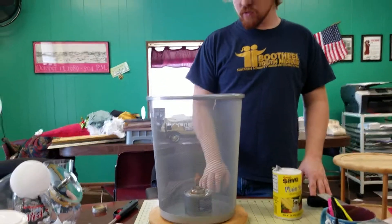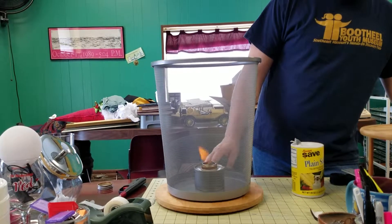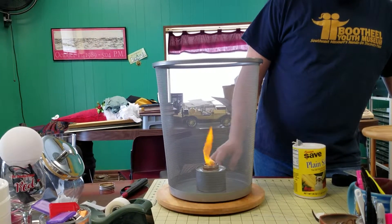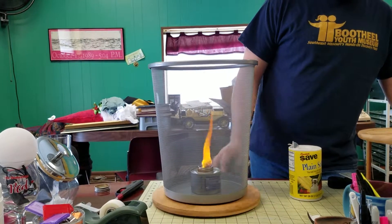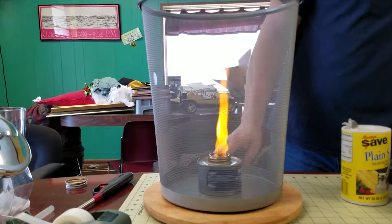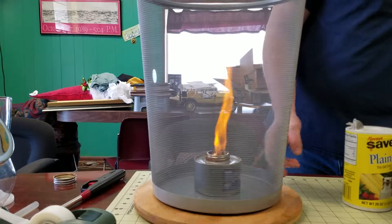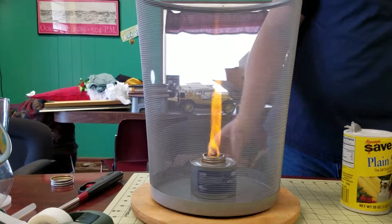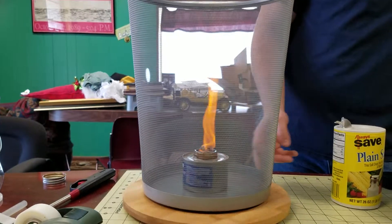Now we're going to slowly spin it. The holes in the trash can grab the oxygen molecules, which helps the fire burn, and allows it to go all the way towards the top of the trash can. And that's a fire tornado.